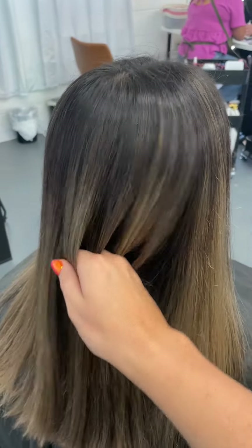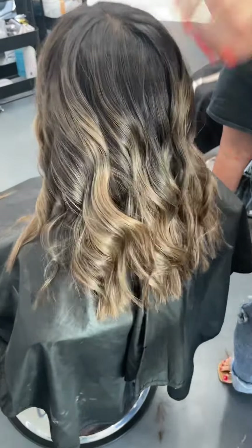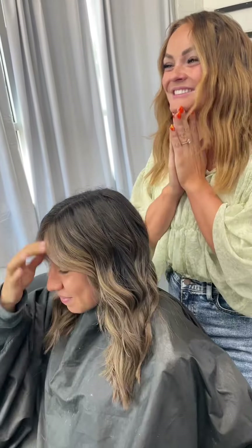This is her straight out of her blow dry before we styled it — as you guys can see it is so much more blended and so shiny. And then this is her curled and styled — she absolutely loved it. It was such a step up from what she had, and you guys can tell she's super happy with it. This was a great transformation — don't forget to like and subscribe, and I will see you all on the next video.